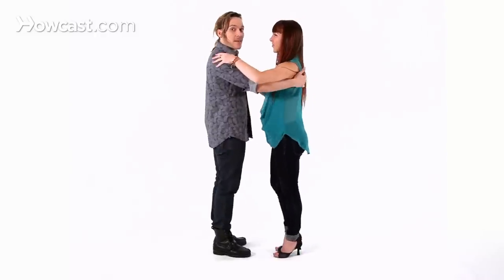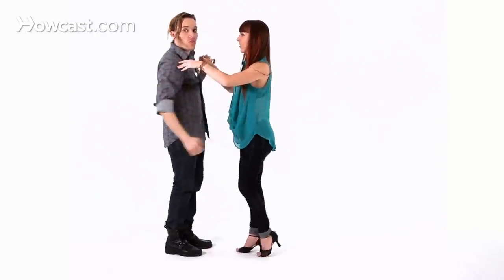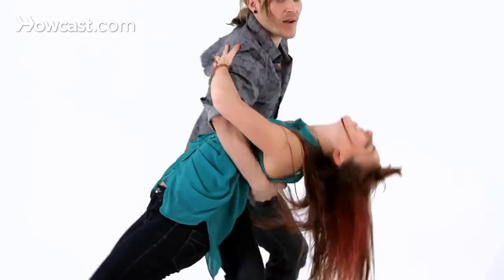So we're going to do a basic set. In one, two, three, five, six, seven — you go away — one, two, three, and five, six, seven, one, two, three, five, six, seven.